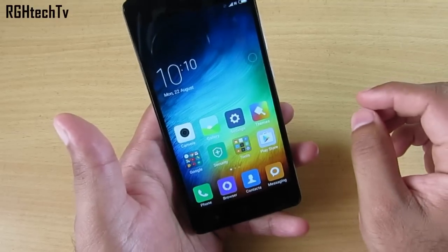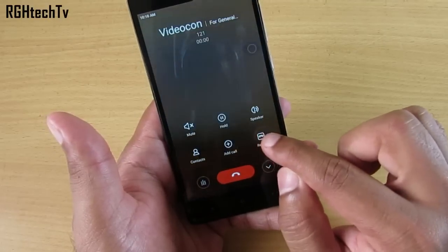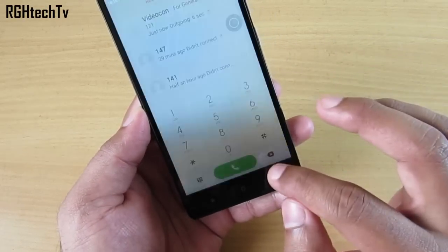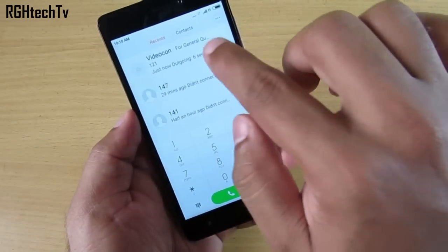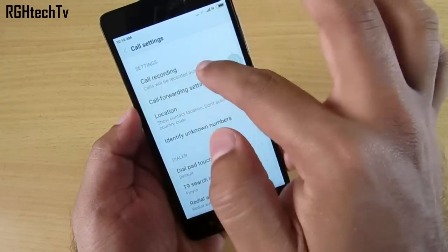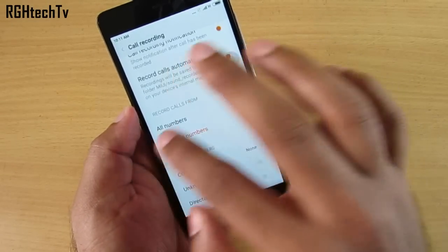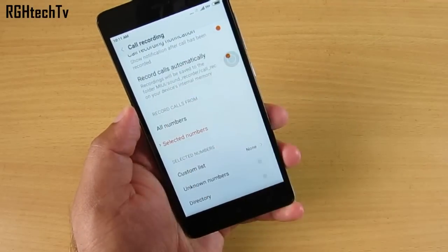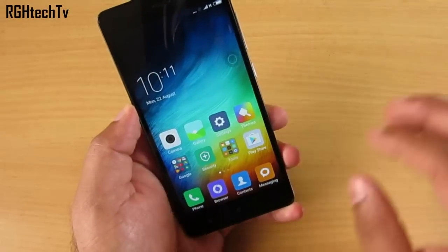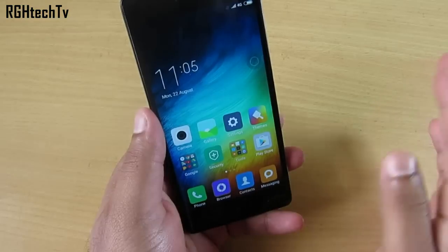This device also has a call recording feature. From the call screen itself you can hit record, or go to the dialer's extended menu button in the top right corner, then Settings, and you'll find call recording options. You can set it to automatically record all calls, specific selected numbers, or all contacts — plenty of settings to explore here.